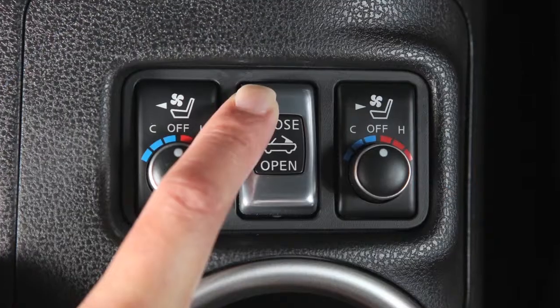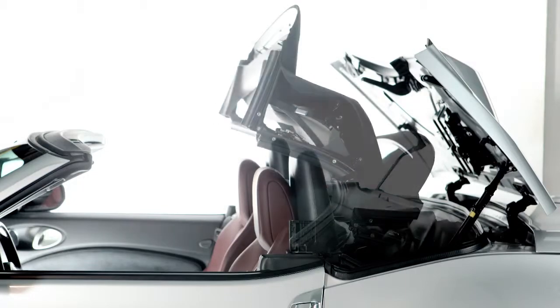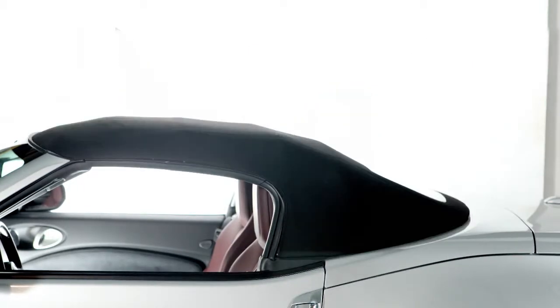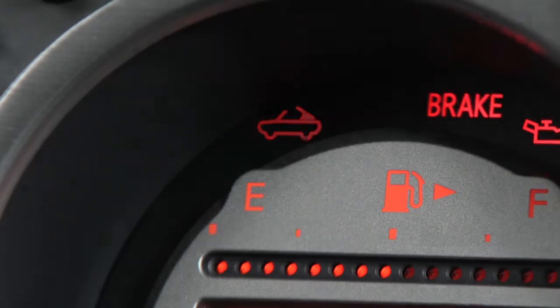To close the soft top, push close on the soft top operating switch. Hold the switch until the top is fully closed. The soft top indicator light will illuminate while the top is in motion and turn off when it is closed.